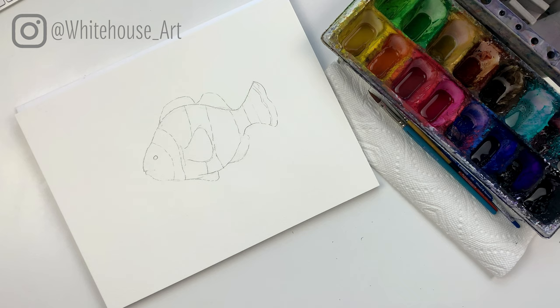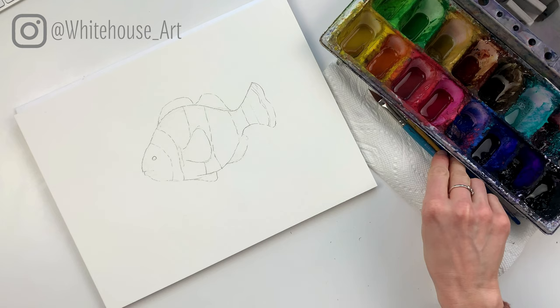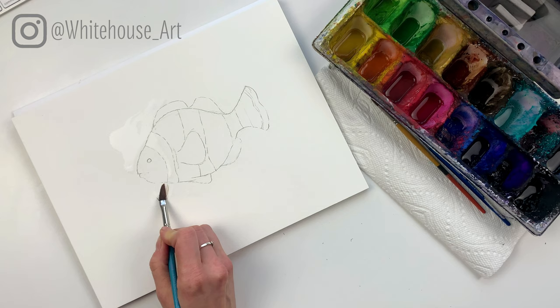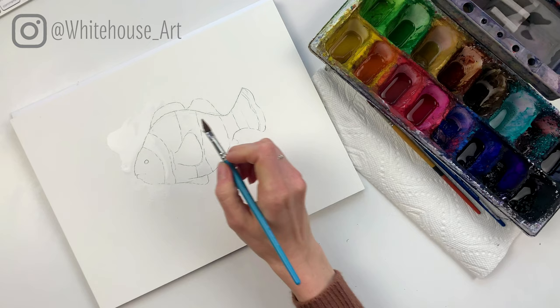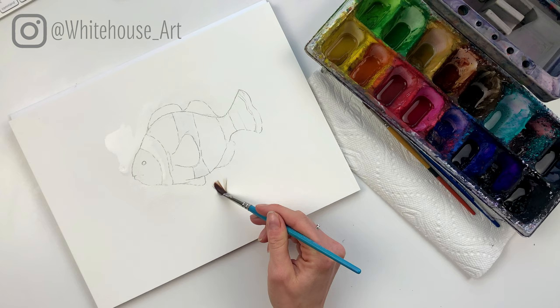Now we're ready to start adding some color. I want to keep my white parts fairly light but I do want to add a little bit of color in them, so I'm going to take my dagger brush and add some water on the page very loosely. Where the white appears I'm going to add some clear water, and I'm going to have that clear water come up and around the fish so it's going to bleed out from that white spot. I'll do the same thing at the bottom and work my way around, filling in all the white spots. You're wanting these shapes to be fairly organic, meaning that they flow really smoothly.